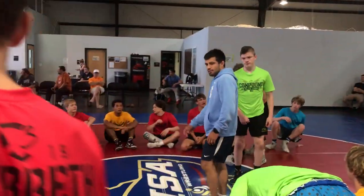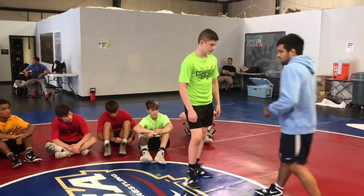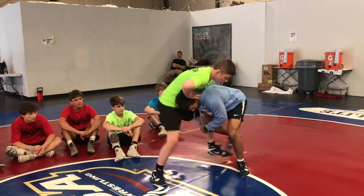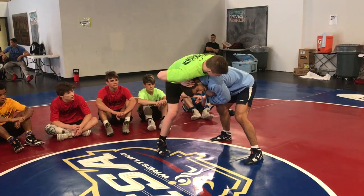Alright, it's not always going to be perfect, right? That's like the ideal situation — you get a great shot, you come up and finish. A lot of times you're going to hit your great shot, you're going to come up, and this guy's going to start to whizzer. A lot of pressure on my hand, leg might even be on the outside.